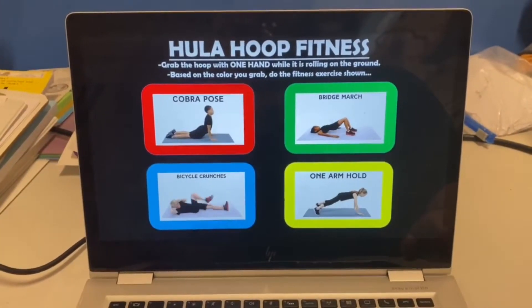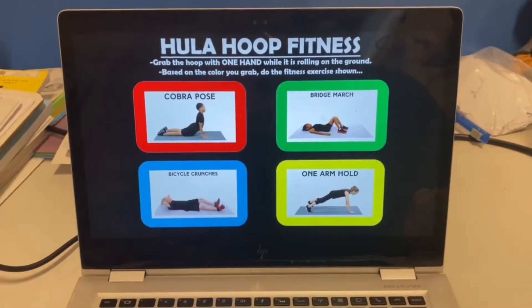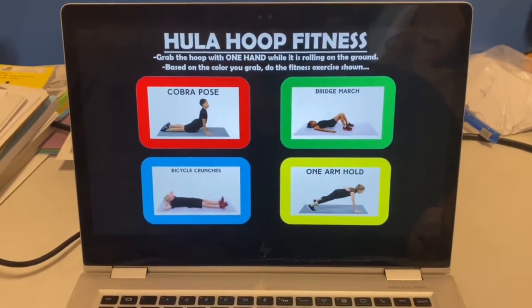Hey everybody, just wanted to show you a real quick fitness activity that I saw on Twitter a couple of days ago. If you know who posted it, please let me know because I'm all about giving credit where credit's due. I call it hula hoop fitness, and I have one of these hula hoops.